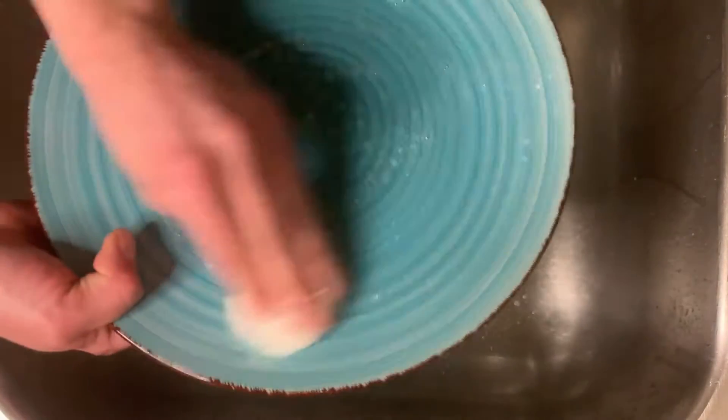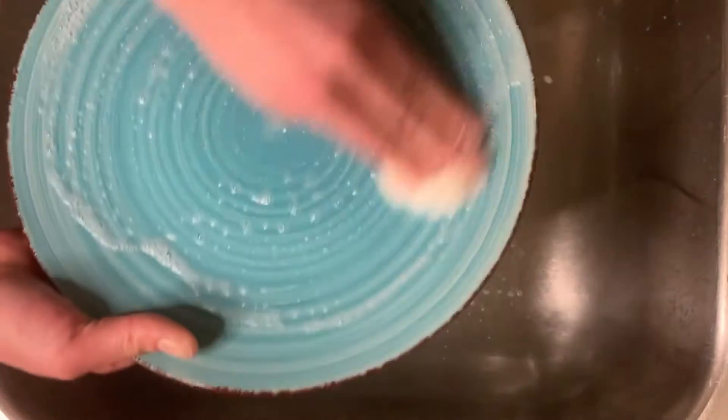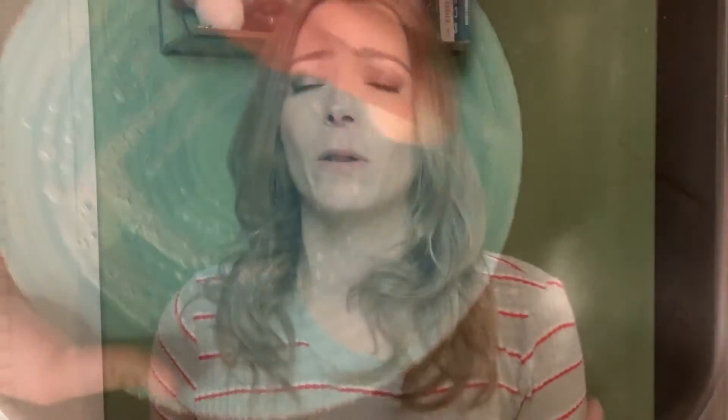I still hand wash my dishes because we don't have a dishwasher in my house, and I know a lot of people have a dishwasher but there will be things that you wash by hand. I'm going to show you how to make a dishwashing paste — it is dish soap in solid form. I really wanted to formulate this to be suitable for all kinds of different waters.